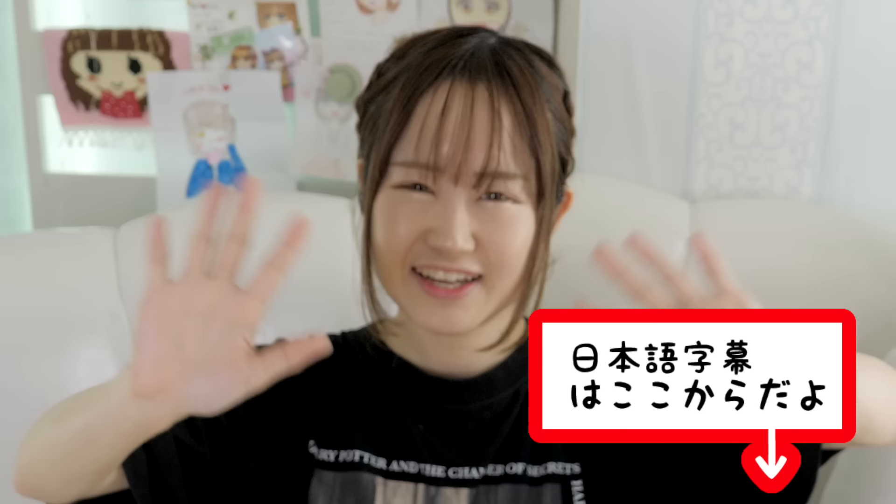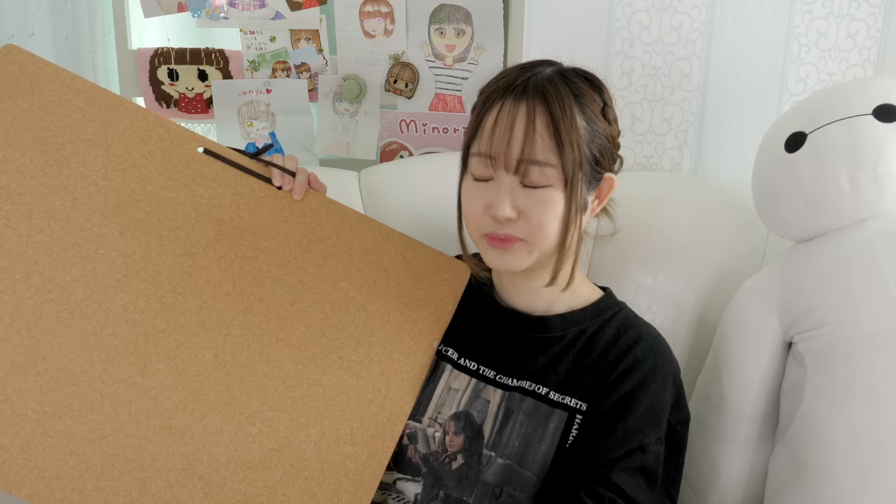Hey guys, it's me Minori, and my pepe Max — welcome back to my channel! I've had this board lying around for about two years and always wanted to use it as decoration with pins. Shrink inks are plastic sheets you can draw on and bake to make small charms. I'm taking a whole day today to make as many pins as I can — a whole day pin-making challenge. Let's get started!